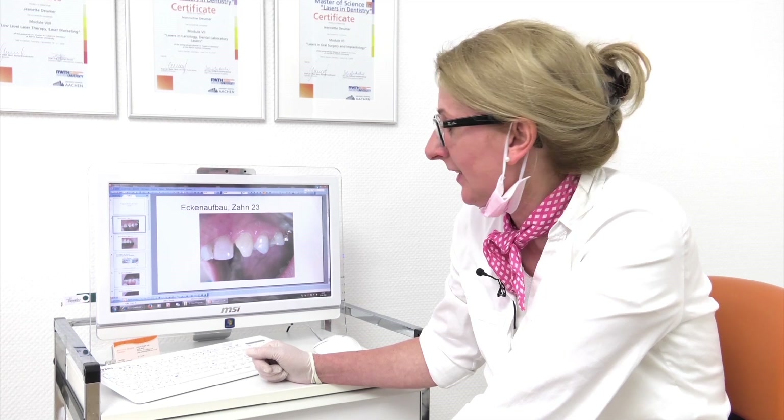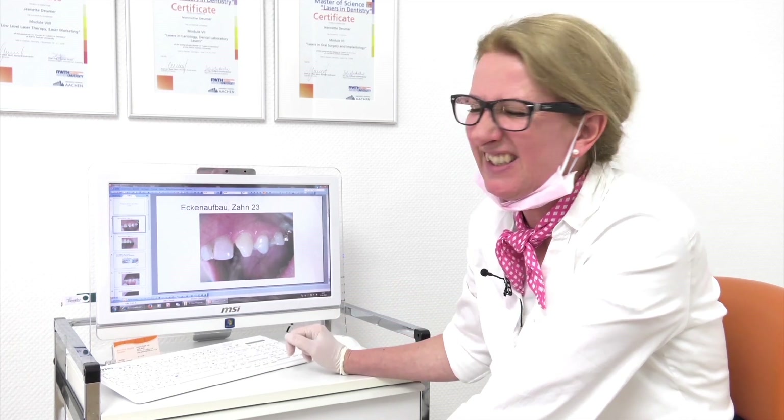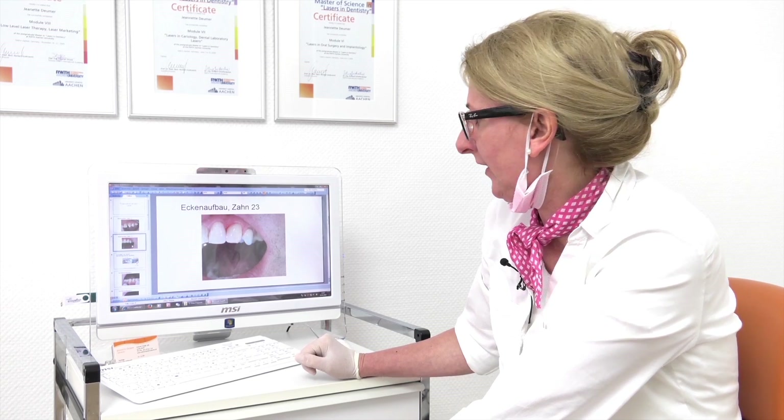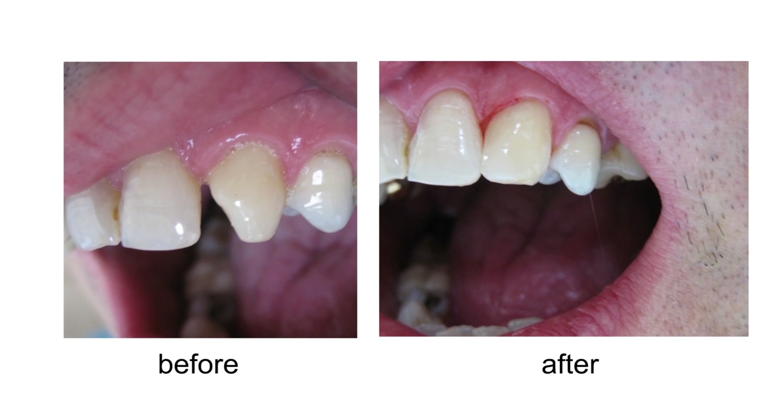Jenny will be the patient, so you can see the advantages of laser preparations. Before we start with the treatment, we have a look at some pictures before and after. The first picture shows a patient where the lateral incisor is missing. It doesn't look very well, and after the laser preparation it looks like this — a fantastic result.